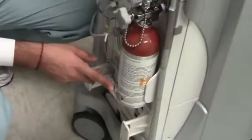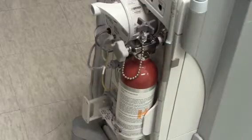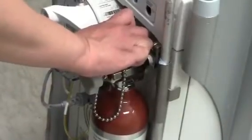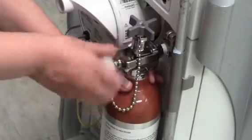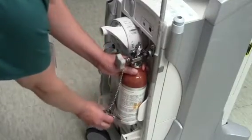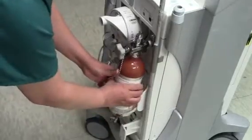So right now, to demonstrate: you want to make sure the helium is off by turning to the right, turn the knob to the left, and then take that latch off — and it will come off.